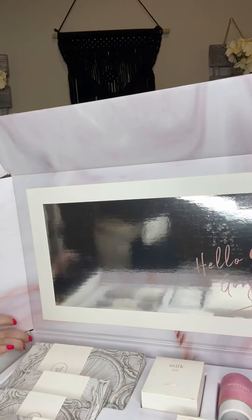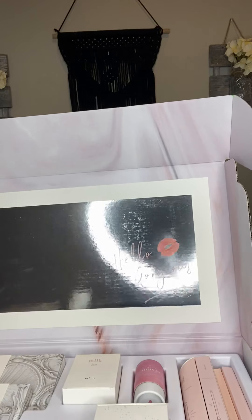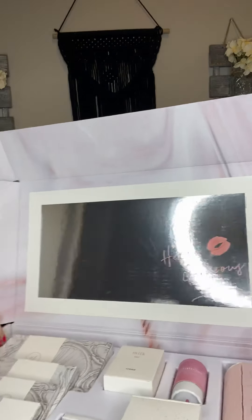It comes in a regular cardboard box, but when you open it, look at how cute that is. It says "Hello Gorgeous" and it's like a little mirror reflection. So this makeup is all magnetic tins that fit into a compact. I'm going to literally unbox everything — I haven't even looked at it yet. All I did was sign up and I've been watching videos and tutorials and started building my website. I'm so excited, so we're going to start.